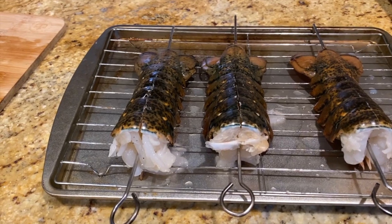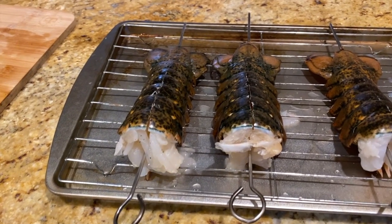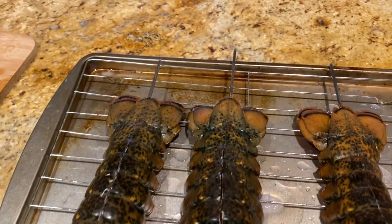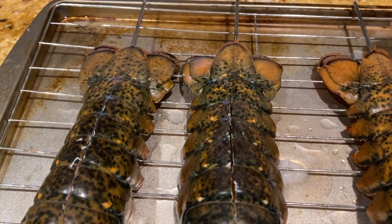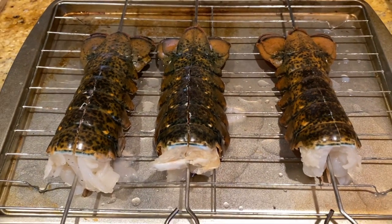I put the skewers through the lobster, and as you can tell — see if I can show you the back side of it — just get them out so they come out just right under the rear fin there a little bit. This will prevent them from curling up while they're on the grill.